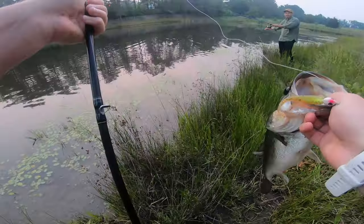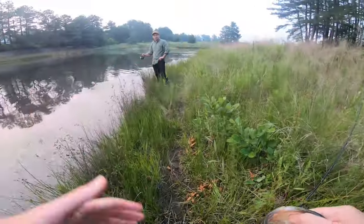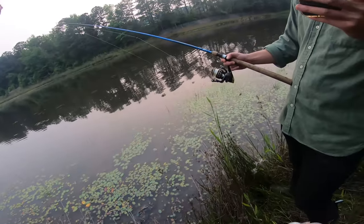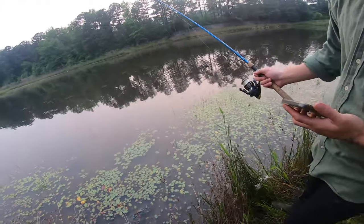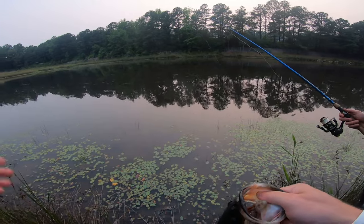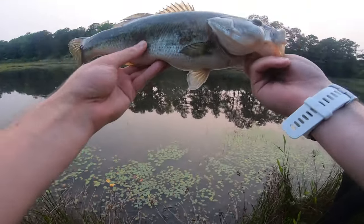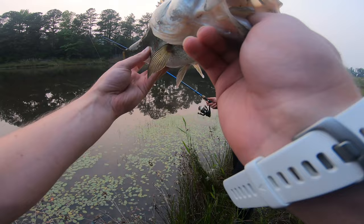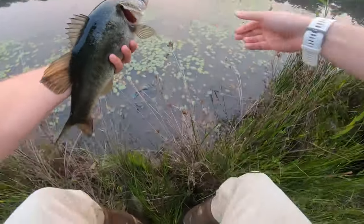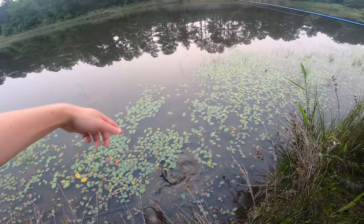Not bad at all. It's like a pound and a half, maybe. I'll tell you what I did — see those little threads of grass way out there? I cast to the edge of that grass and he must have been hiding under it. I started retrieving it away from the grass and thump. If you can make a big cast way out there, maybe there's some fish hiding in there. They like any kind of weeds, wood, or anything that they can hide under.